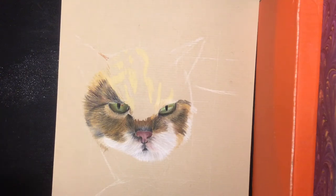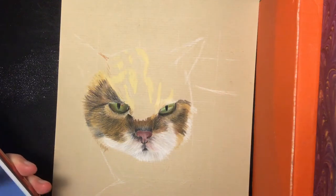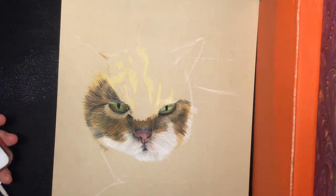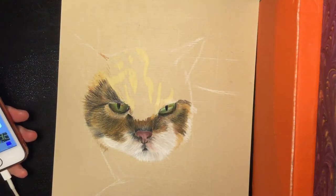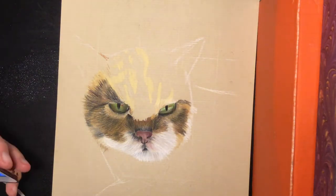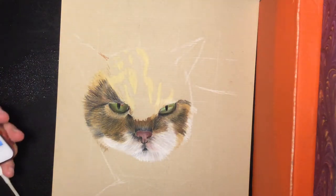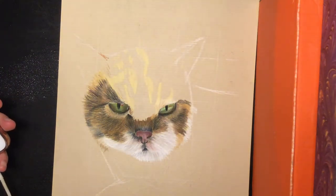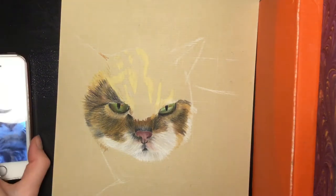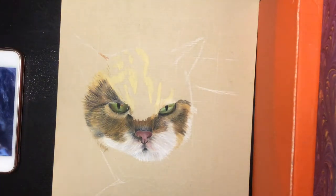It's my own cat that I'm drawing and I really enjoy drawing her. She looks a bit angry, but that's just her — she's always angry and I couldn't take a normal picture of her, so this was the best I could do.